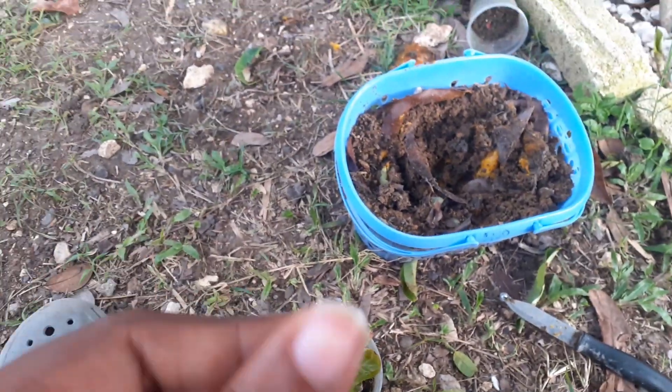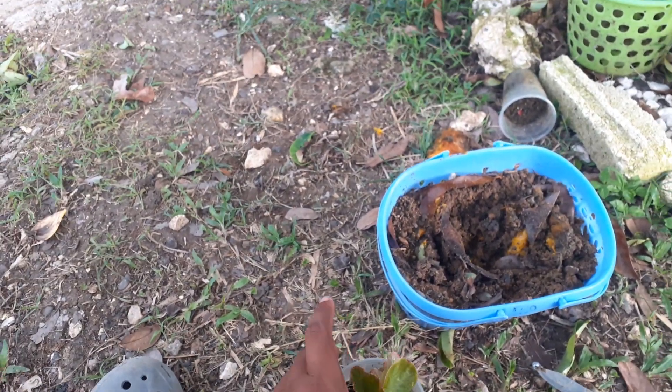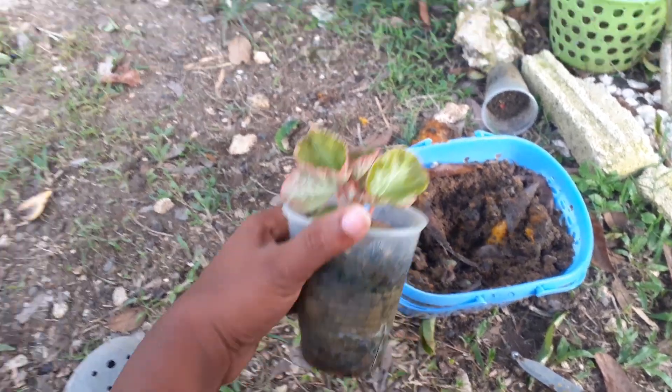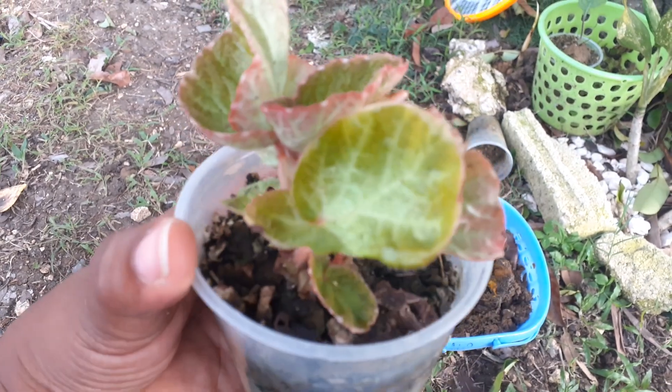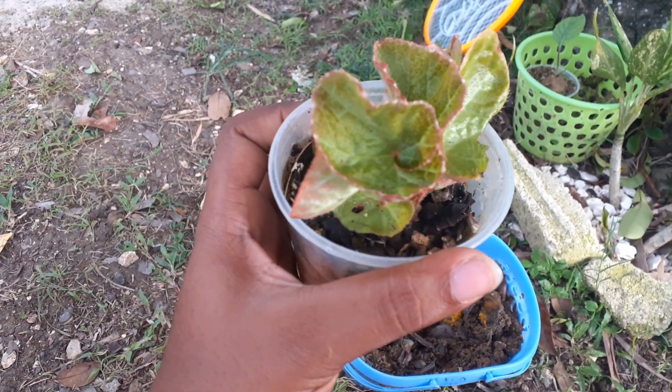Hi guys, welcome back to the Boho Bay plant collection channel, also known as the Boho Bay Botany channel. This is my begonia plant.